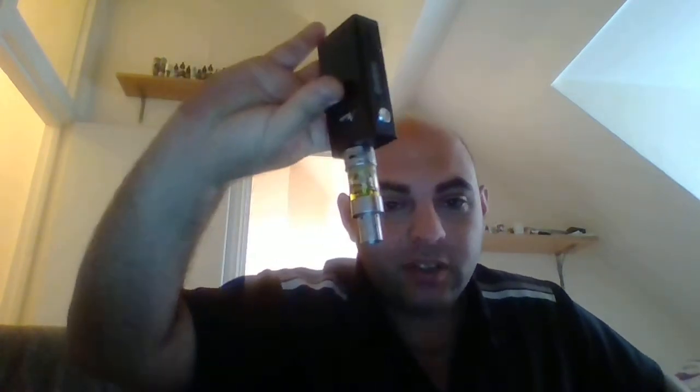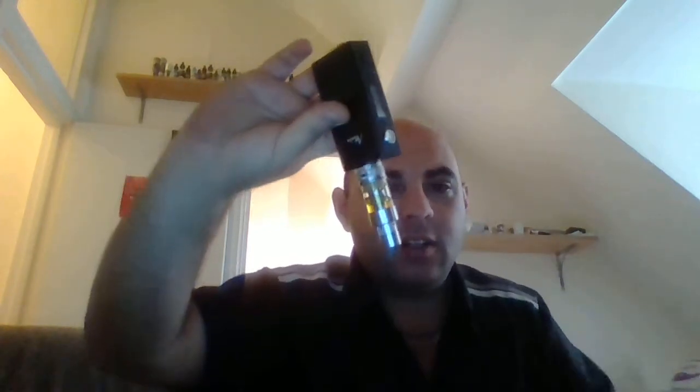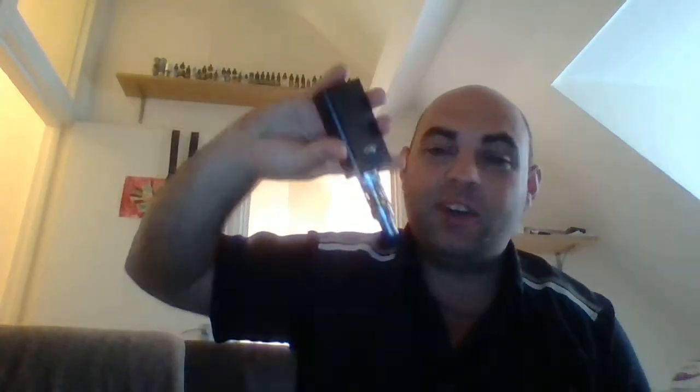I don't even know how they get it to work, but it works. When my tank's been really empty I've vaped it upside down for ages and I've just been blowing clouds. I'm going to do it now — I've turned the tank upside down so obviously the coil is very wet because it was standing properly. Let's make this go dry and I'll show you how it works.